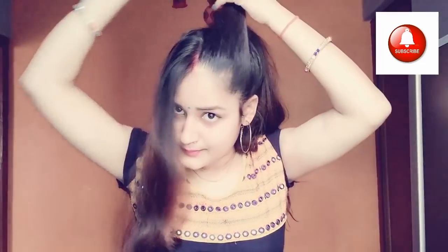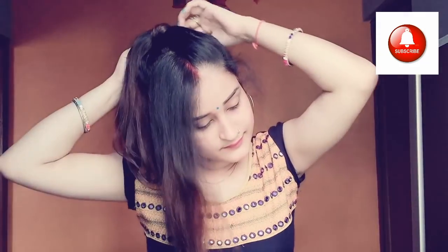For the second hairstyle, we will take a section of the hair and make a ponytail on the back side. Then we will take a comb on the right side of the hair, then the left side, and separate it from the ponytail. We can also use a French bun on the front side, taking a section from the left side and attaching it to the right side.